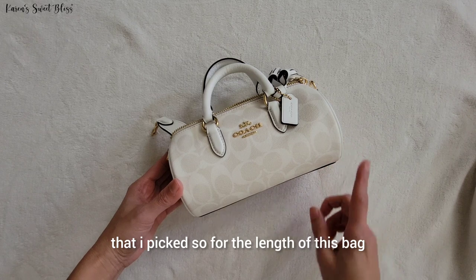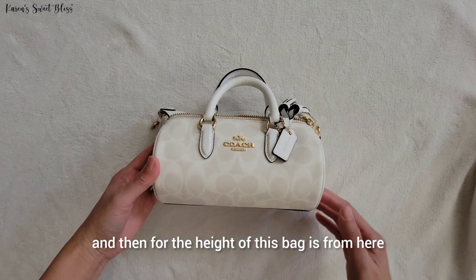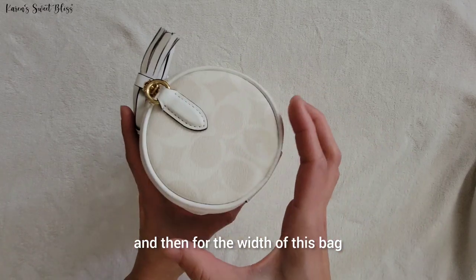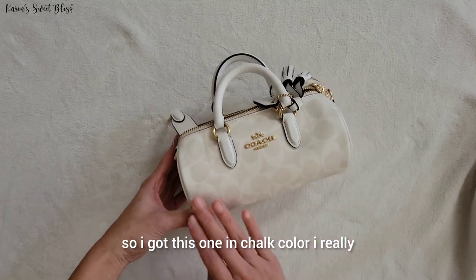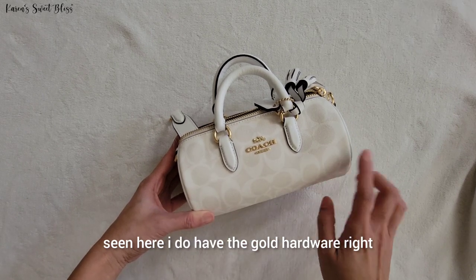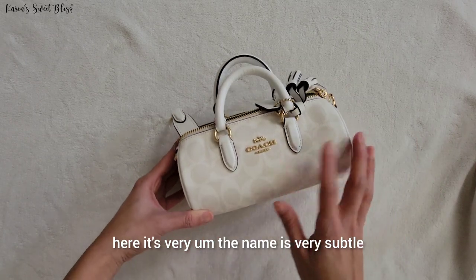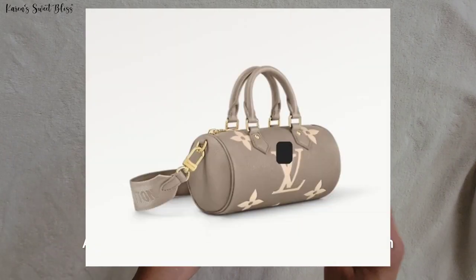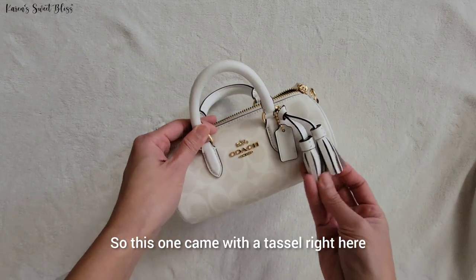For the length of this bag, it's from here to here. For the height, it's from here to here, and for the width, it's right here. I got this one in chalk color — I really love the combination. It does have the signature scene here, and it has gold hardware. The branding is very subtle and minimal. This one is an inspired bag for the LV Papillon — I'm also going to post a picture right here.